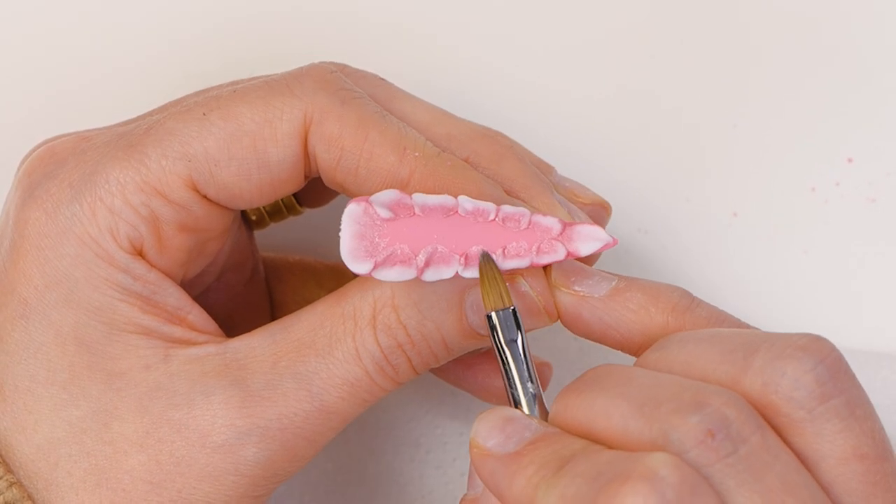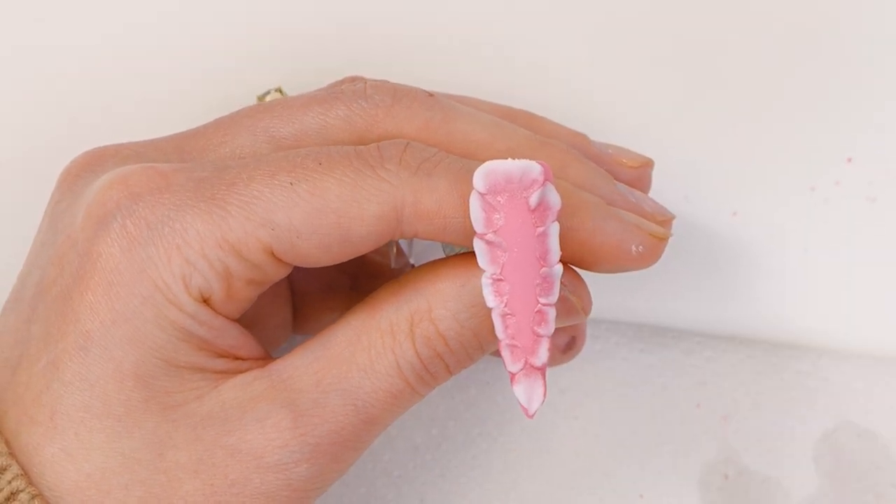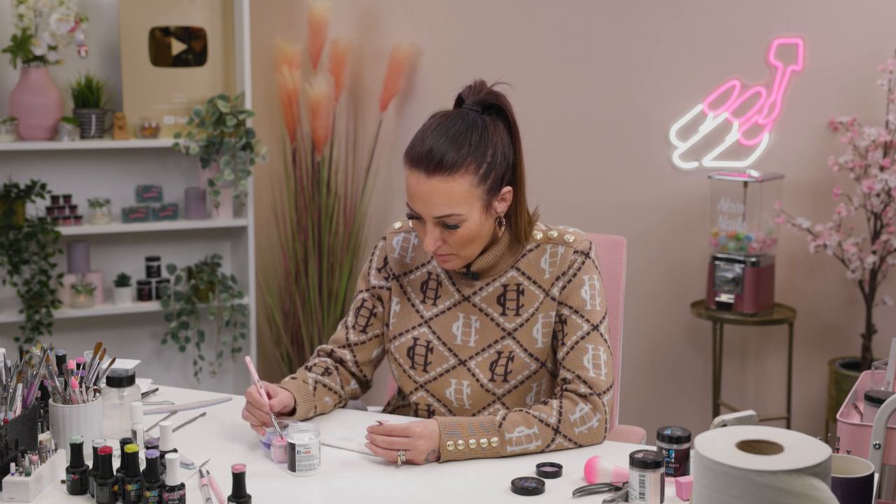You want your petals to be quite irregular, so don't be too worried about them being all symmetrical, because you don't want that really. No flower is super uniform, is it? No, it is not. And now we've done the outside, we'll start layering up inside.